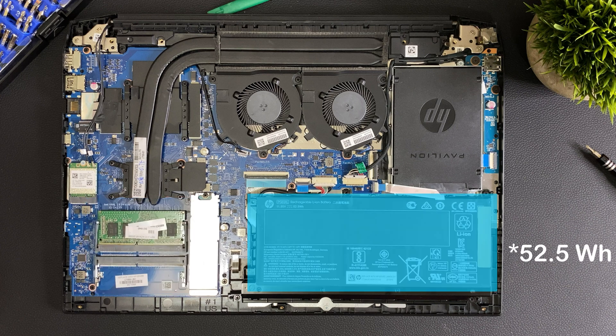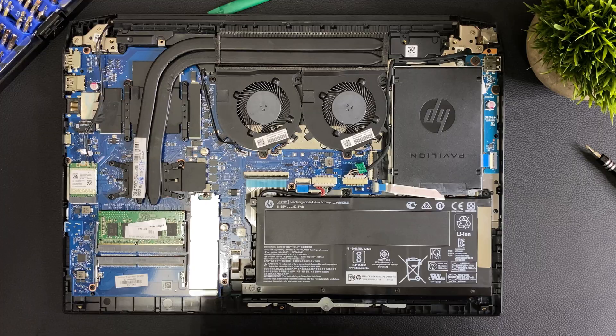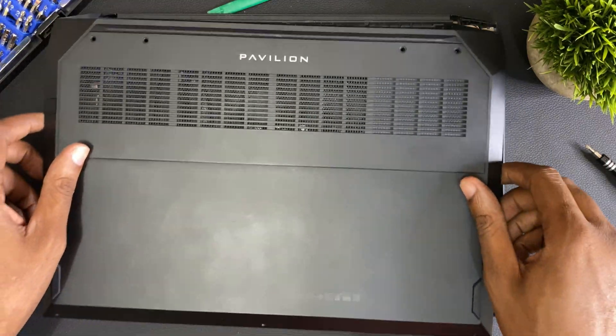Look out for that in our next video. It has a 51 watt-hour lithium polymer battery rated for about four and a half hours of normal everyday use. We are now done with the teardown, so let's close it up and do some gaming.